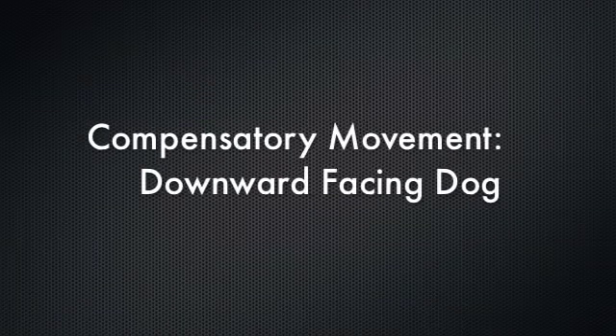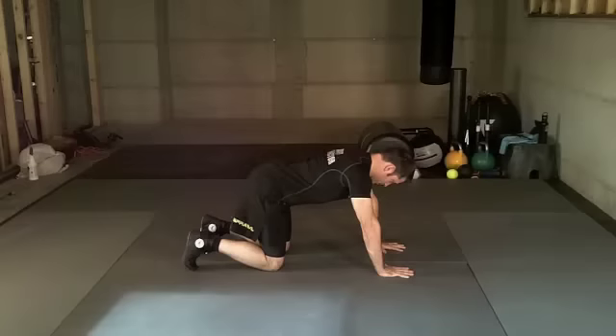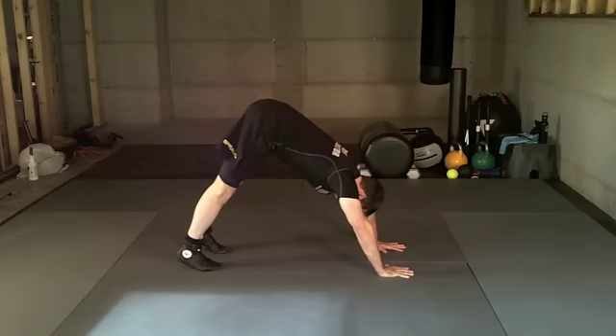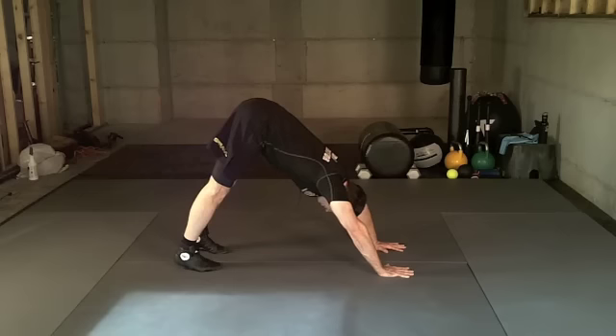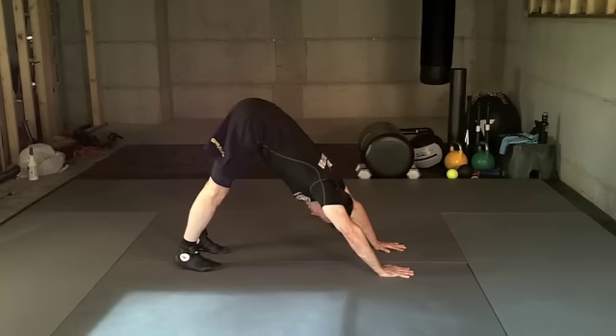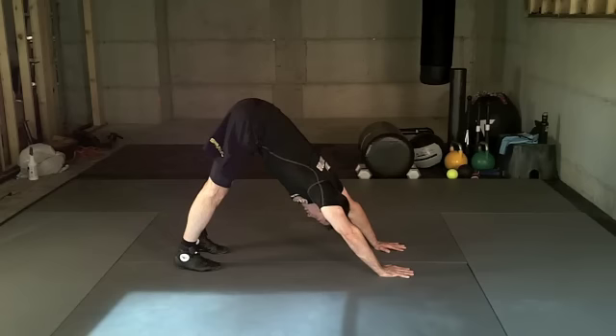The compensation for push plank knee is the downward-facing dog. Begin with your hands and knees on the mat. Drive your hips up towards the ceiling with your hands planted. Inhale as you push off your palms, arms straight, hips to ceiling. Exhale as you sink your chest down and drive your heels to the floor. Keep your spine straight and your head in a neutral position.